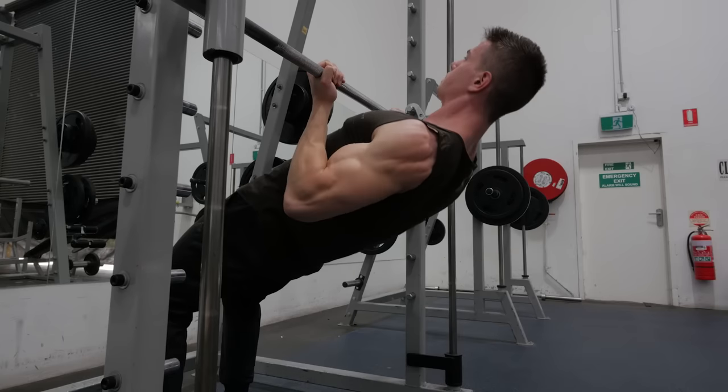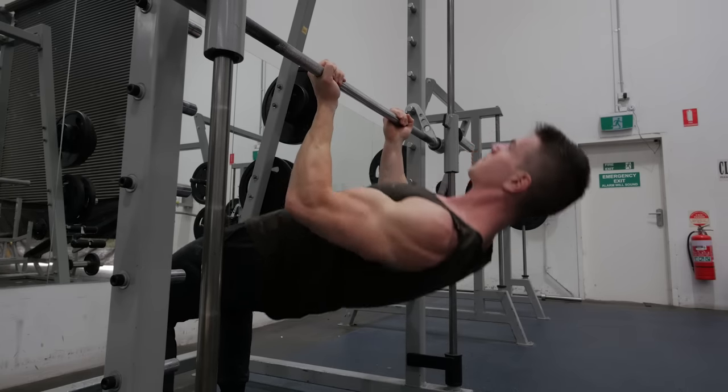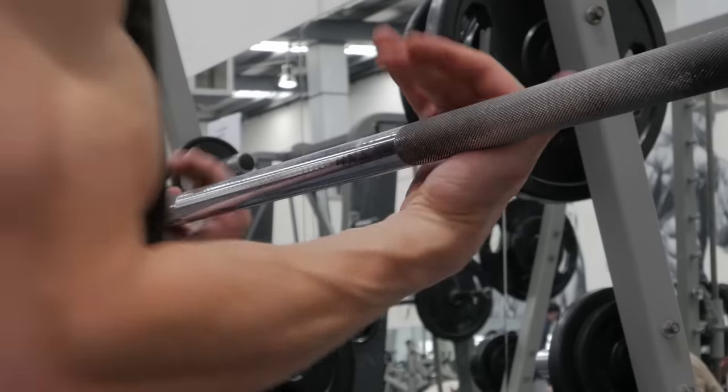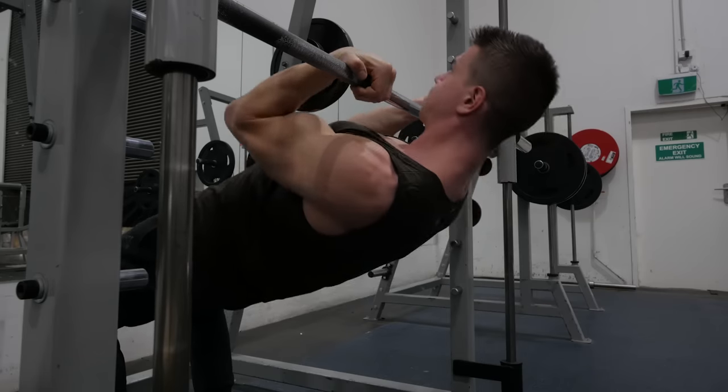When it comes to performing bodyweight bicep curls, it is very different from a row — I want to make that distinction right away. When you do rows, you're focusing on bringing the elbow behind you, going through shoulder extension and bringing the bar close to your chest. With bodyweight bicep curls, the emphasis changes. We need to think about the two functions of the bicep: elbow flexion — bringing your hand towards your body — and shoulder flexion. We get both those functions in the bodyweight bicep curl, and if you supinate your hands in a chin-up grip, you get the third function of the bicep too.